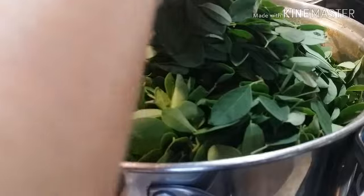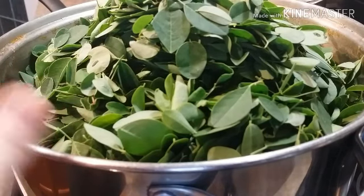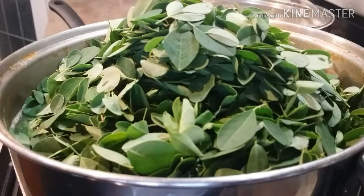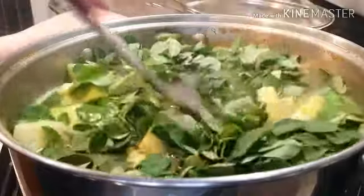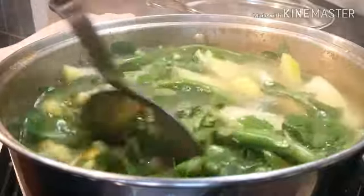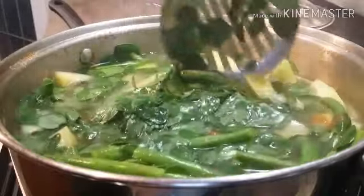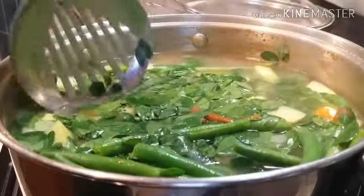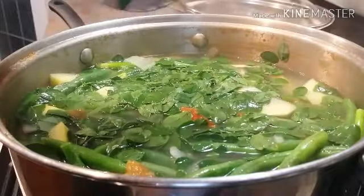Moringa leaves over here are very, very expensive. For this malunggay I spent around $13 to $15. Let's give this a good mix. We're just going to let this simmer for another 20 minutes, just enough for the beans and the papaya to cook. When we cook vegetables we don't want to overcook them — overcooked vegetables don't serve any nutritional purpose anymore.